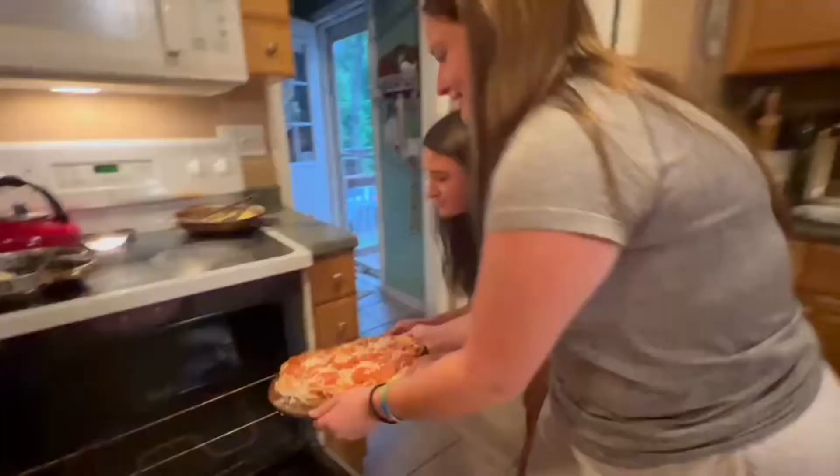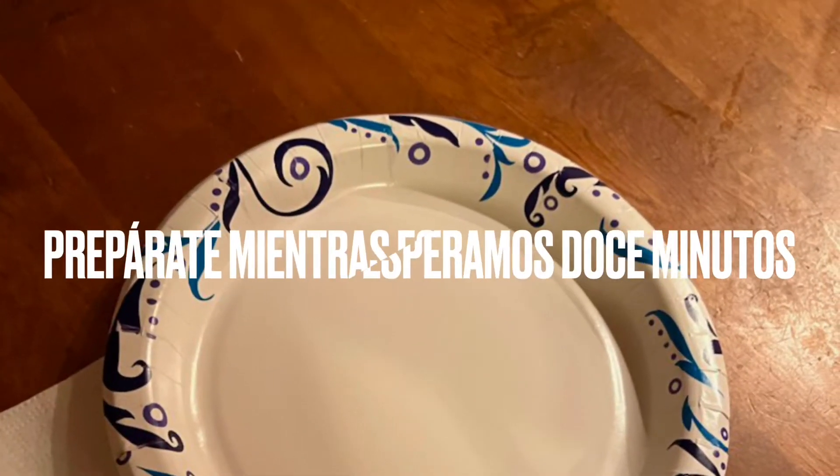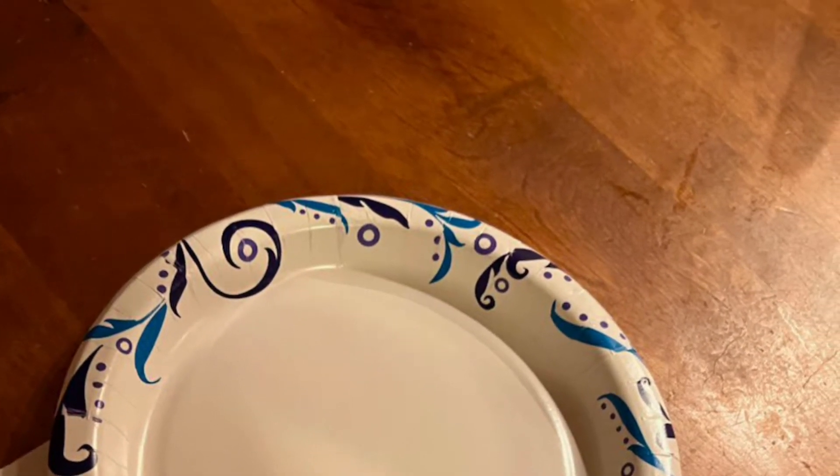Colocan en el horno para cocinar. Consiguen platos, servilletas, tazas, y córtenla con el cortador de pizza.